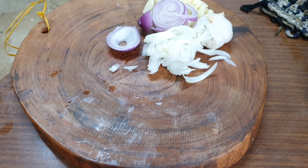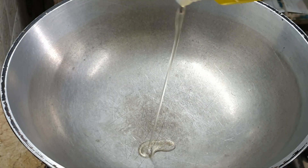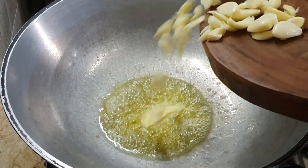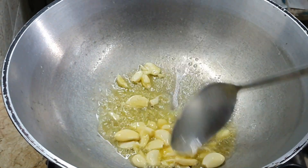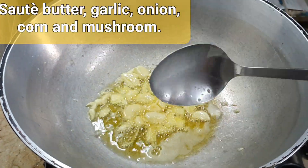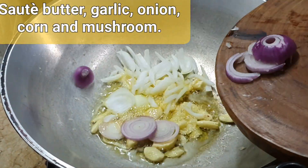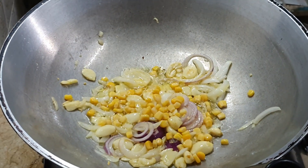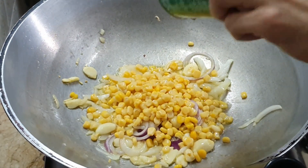Pour it into the pan, pour the sugar in the pan, pour it into the water.